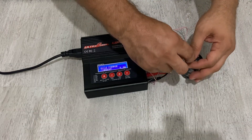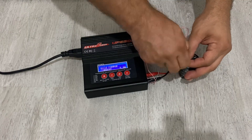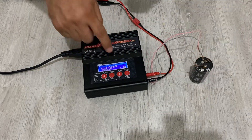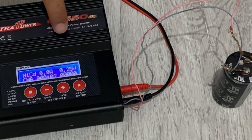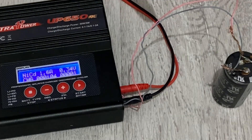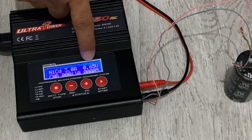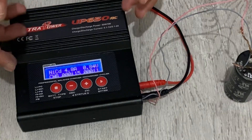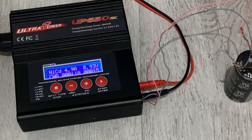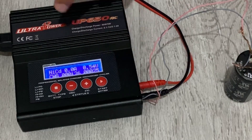Let's see how many minutes it will take to completely charge. Okay, let's start. As you can see, the capacitor is now at 0.50 volts, but don't focus on this voltage — 5 amps is a very high current. The working principle of this power supply means it shows a higher voltage.